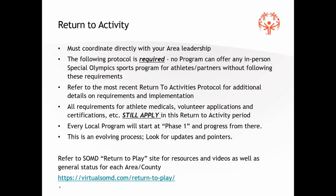This protocol, while there are some things specific to Maryland, it is nationwide — actually worldwide. It's not just something that we cooked up. This is something that Special Olympics is requiring across the board. All the standard requirements for athlete medicals, volunteer applications, certification, and so on still apply during this return to activity period — these are just additional things you need to watch for.